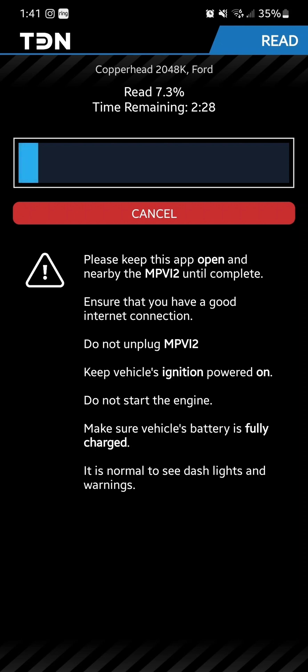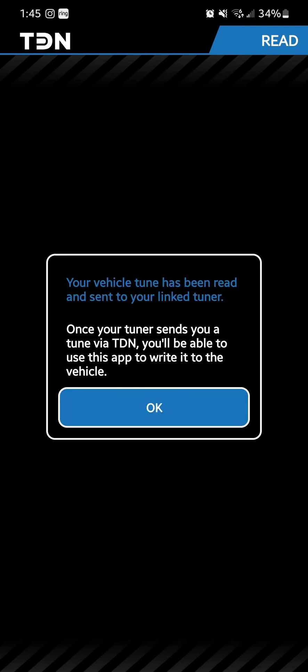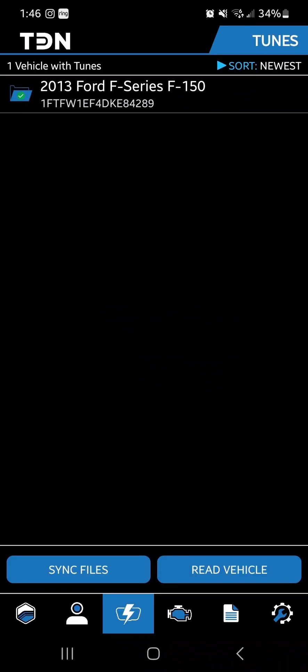We're using a Ford F-150 right now but it's going to be the same for any vehicle. The truck did just shut off — as I said, don't be alarmed if it starts doing some funny things. It'll all go right back to normal once we're done. Turn the key off and back on and everything will be back to normal. Once it's finally finished, this screen will pop up — just hit OK and you are now connected to the vehicle.